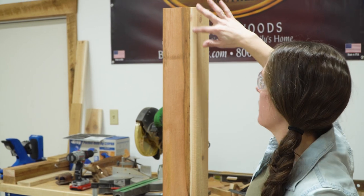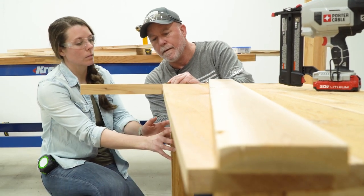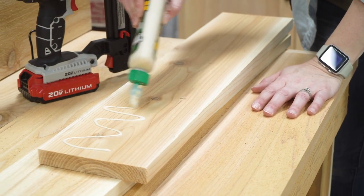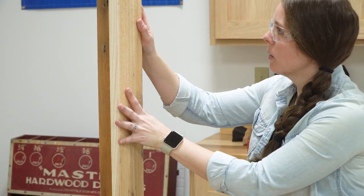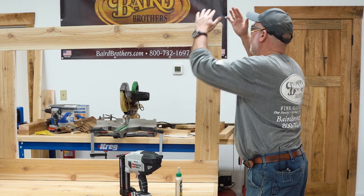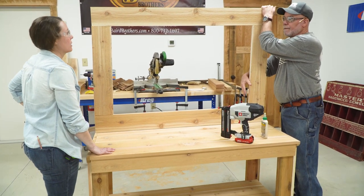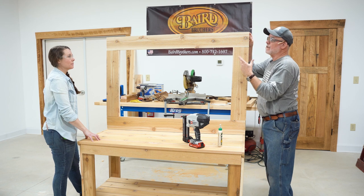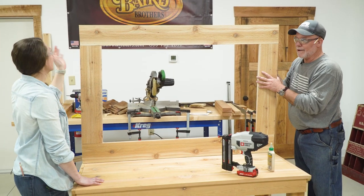We did have a little bit of glue squeeze out here — it's no big deal. You can either use your finger or a wet rag and it'll take care of it. Do you want to do the top cap? Do our cap and our lattice and we're getting close to the end. Now there is an option on this if you wanted to put in collapsible plant hangers — you can go a lot of different directions with this.